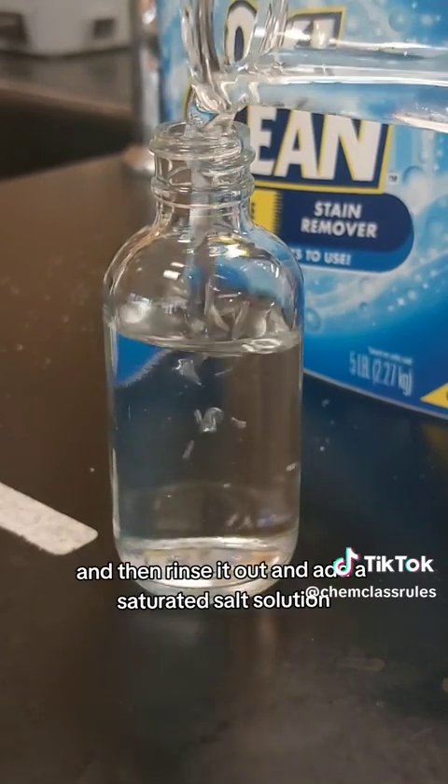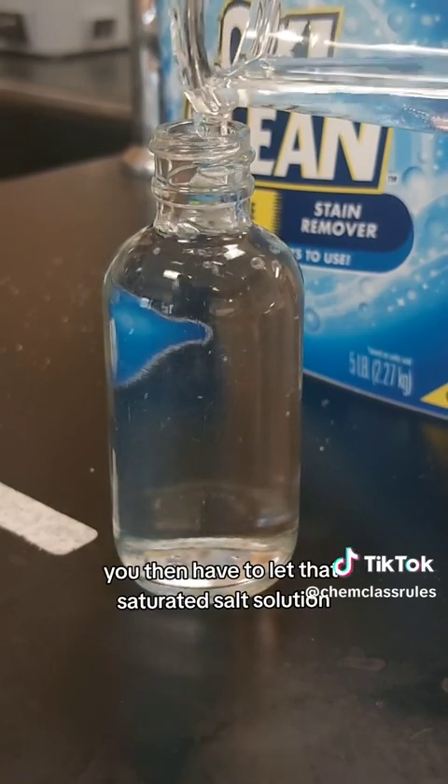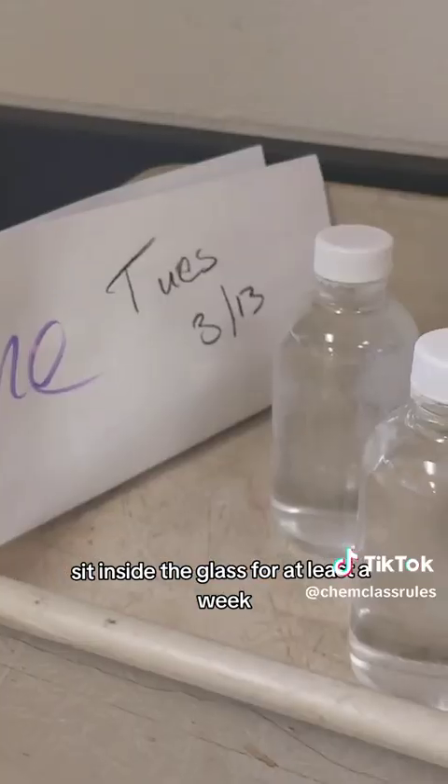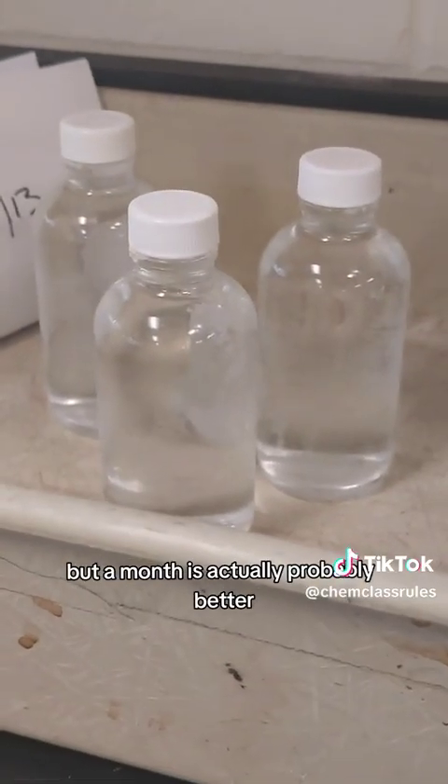Add a saturated salt solution and let that sit inside the glass for at least a week — but a month is actually probably better.